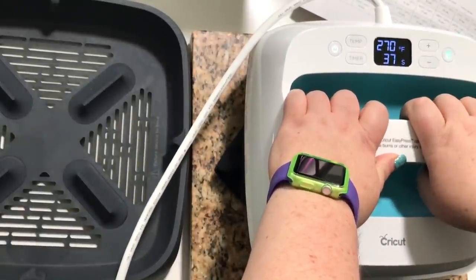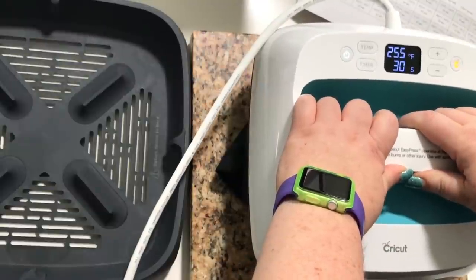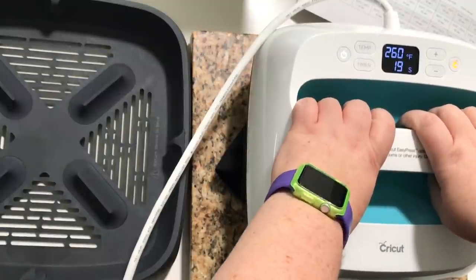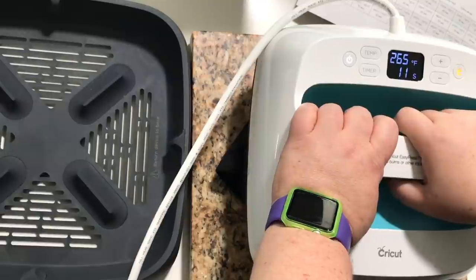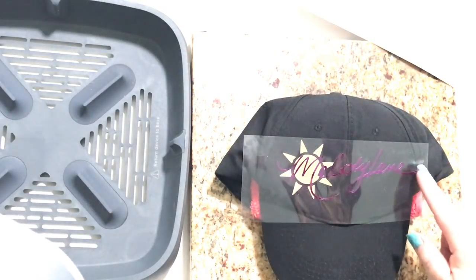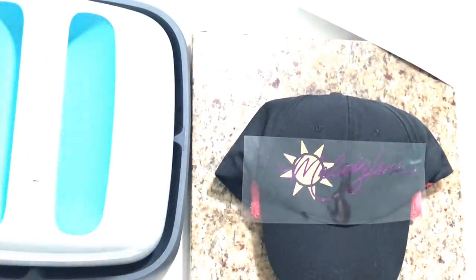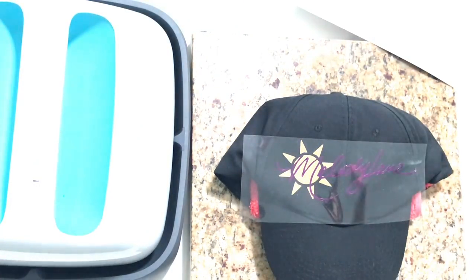I forgot to hit the timer. I'm putting a little more pressure on it than normal just because it's a hat and it's not a flat surface. Over here I'm afraid it probably didn't get as much because it's not flat. I'm gonna let it cool because it is foil iron-on. I'm gonna make sure I get these edges really good, so I'm gonna let it cool just a little bit — I don't want to burn the foil.